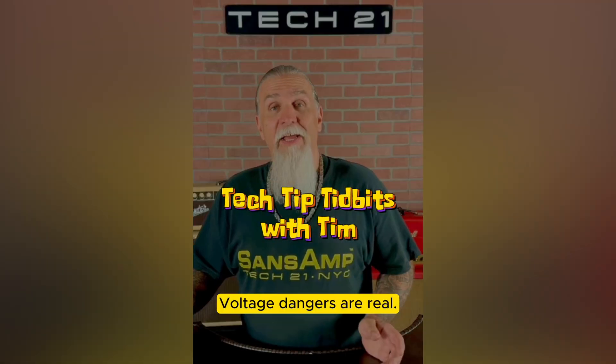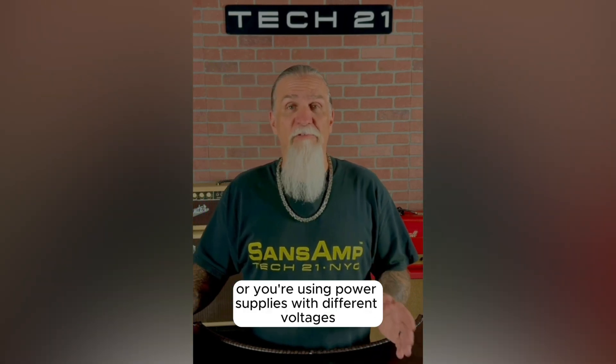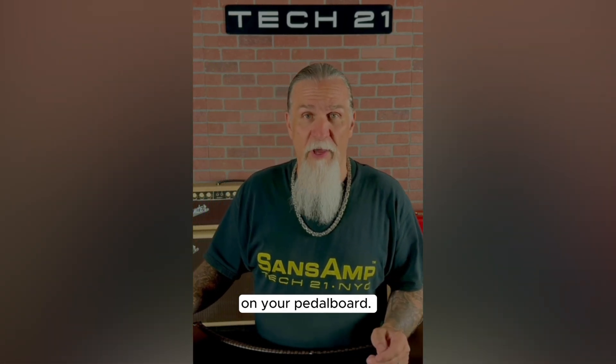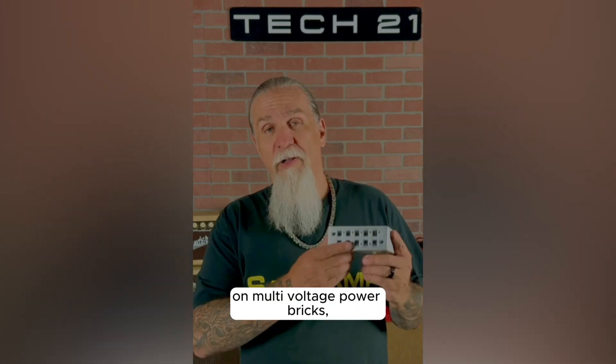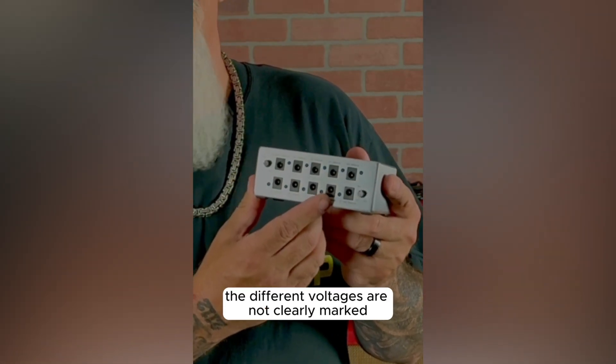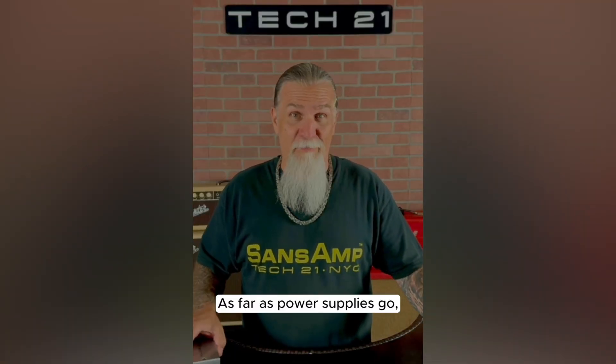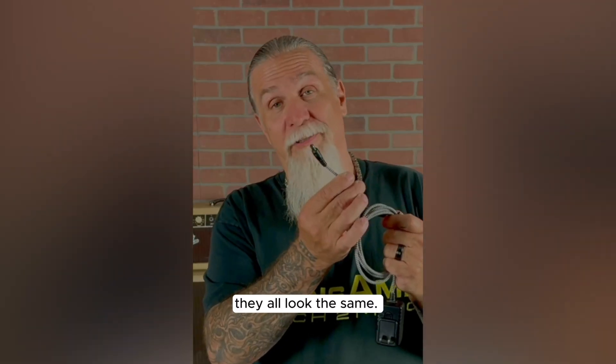Voltage dangers are real, especially when you're using multi-voltage power bricks or power supplies with different voltages on your pedal board. On multi-voltage power bricks, sometimes the different voltages are not clearly marked and it's really easy to make a mistake and screw up. As far as power supplies go, they all look the same.